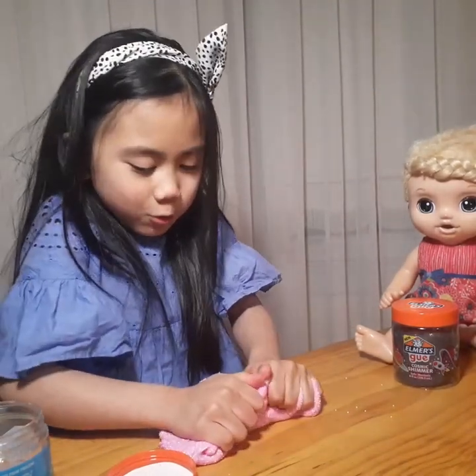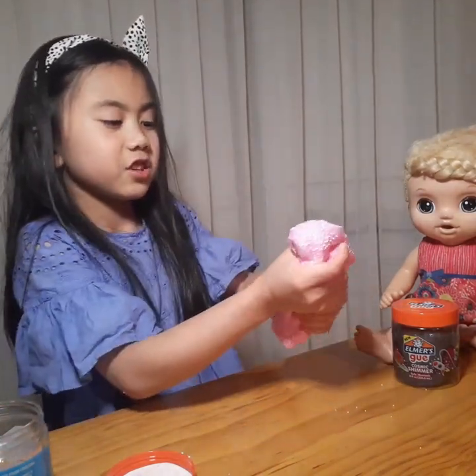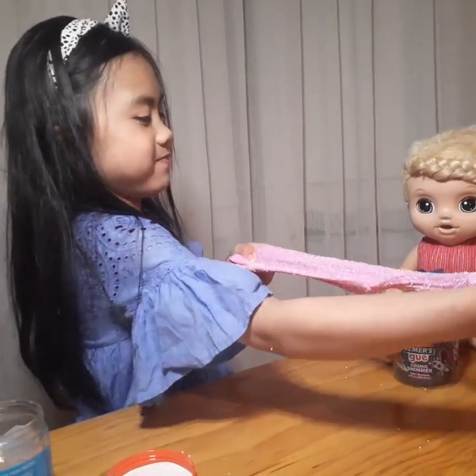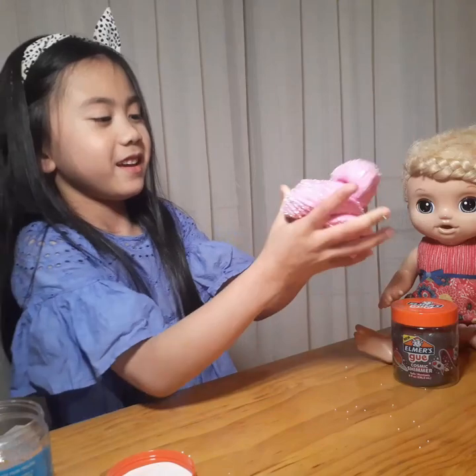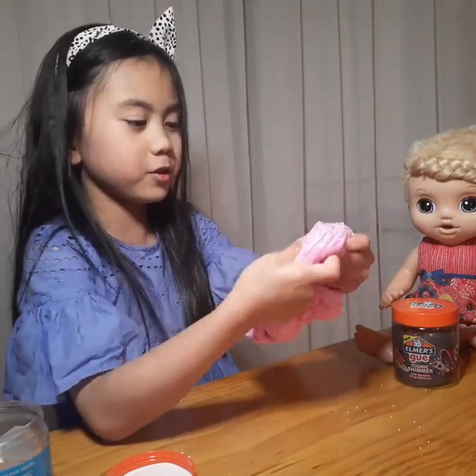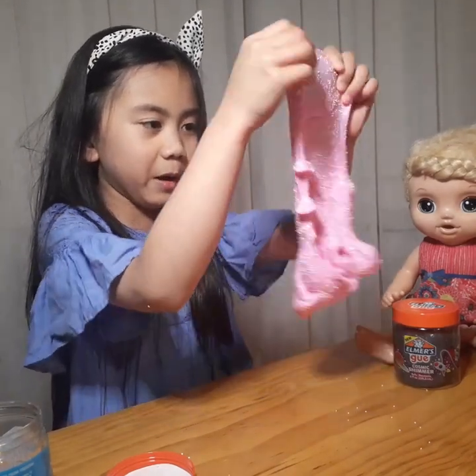I'm gonna squeeze it like that. Now I'm gonna show you how to stretch it — be very careful, like me. Yes, like that! It always rips when you put too much — sometimes it rips — but mine really ripped.